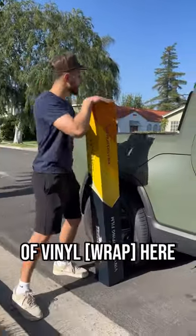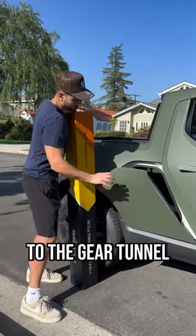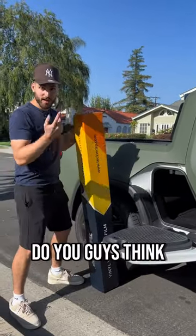What's up guys, we have a massive roll of vinyl here and we have the Rivian, which means we have access to the gear tunnel, which opens up like this. Do you guys think this roll of vinyl will fit in here?